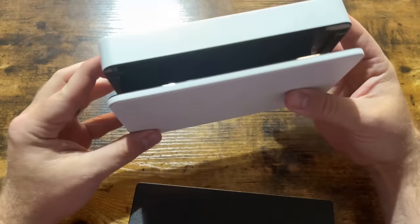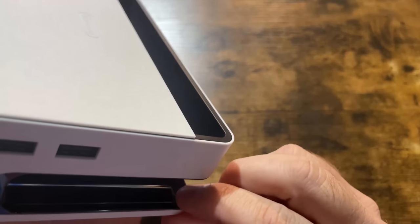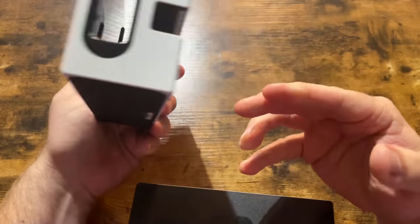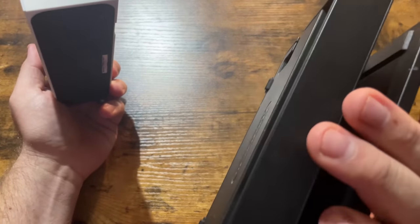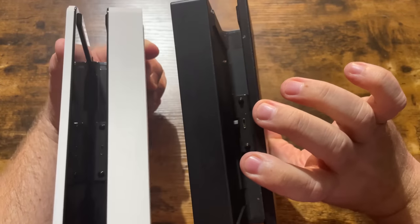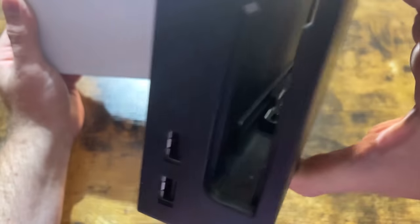It is glossy on the inside. Now, someone wondered if it is less scratch-resistant. While I'm not going to intentionally scratch my Switch, I'm going to say it's probably not less scratch-resistant just because it's shiny in there — it's still hard plastic. Scratching problems are just as prevalent as they were on the original Switch dock. It's just there was a matte finish inside before, and now it's gloss.